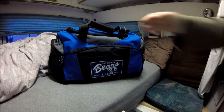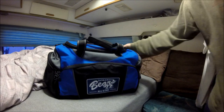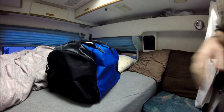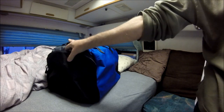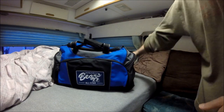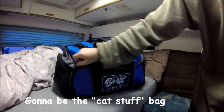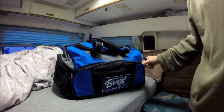More thrift store stuff — I can't help it. I went to the thrift store because I'm always looking for something. I don't always find what I'm looking for, but this bag — nothing wrong with it. As I say with my thrift store stuff, I inspect it real well. There's nothing wrong with it.